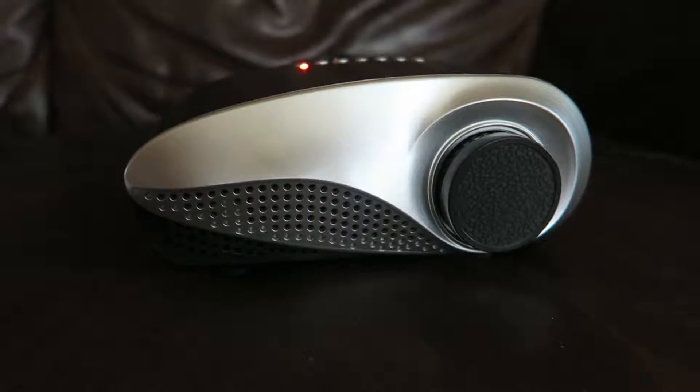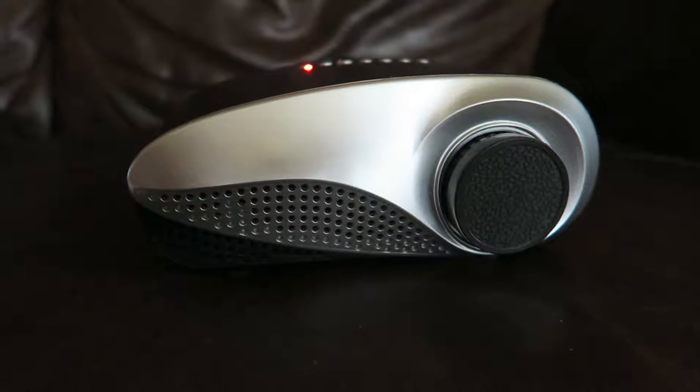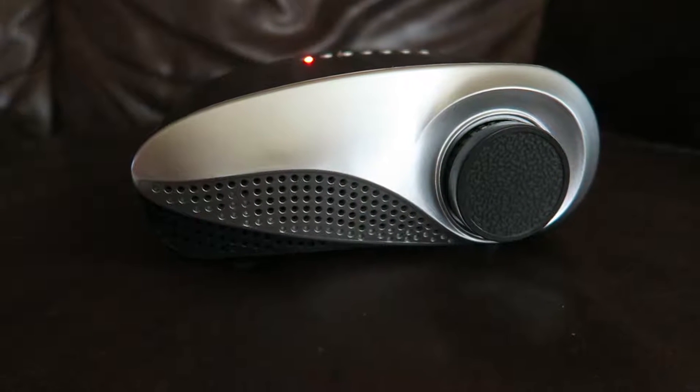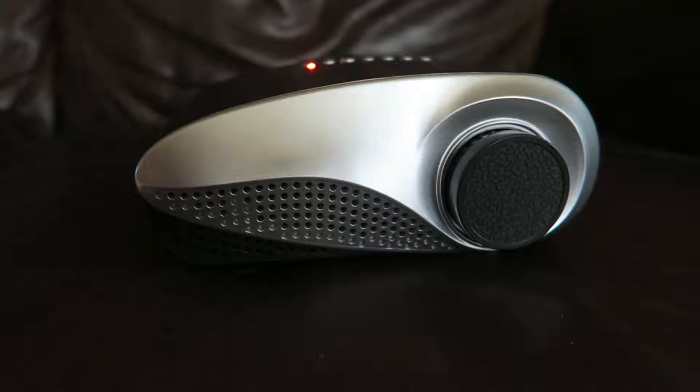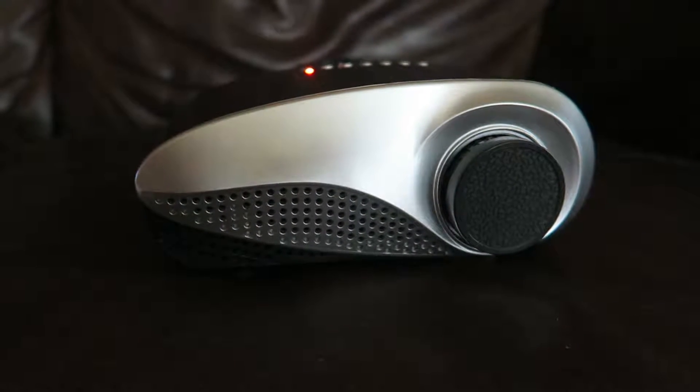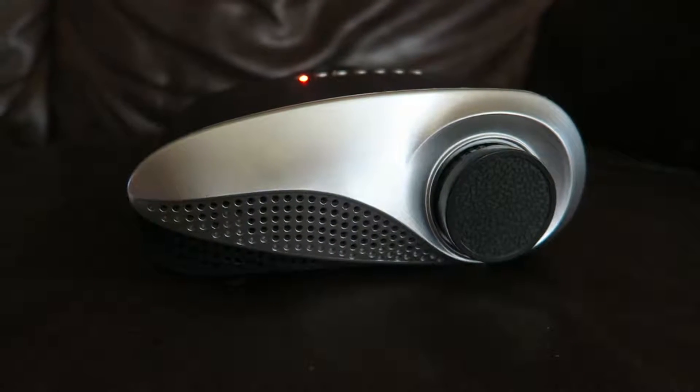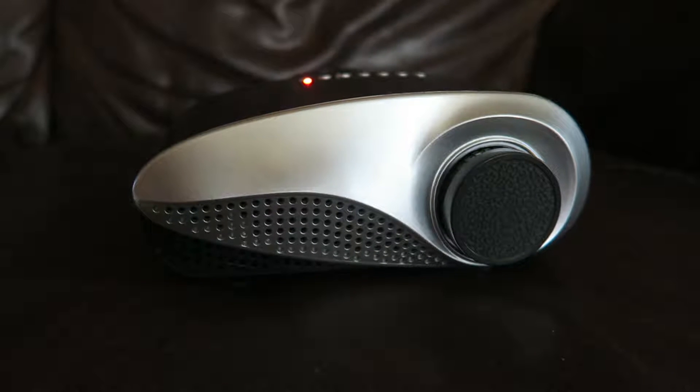I will put the links on where to buy those at the end of this post so you can see, in case this interests you. So you're not going to spend a ton of money, but at the same time you're not going to get a super high quality projector.